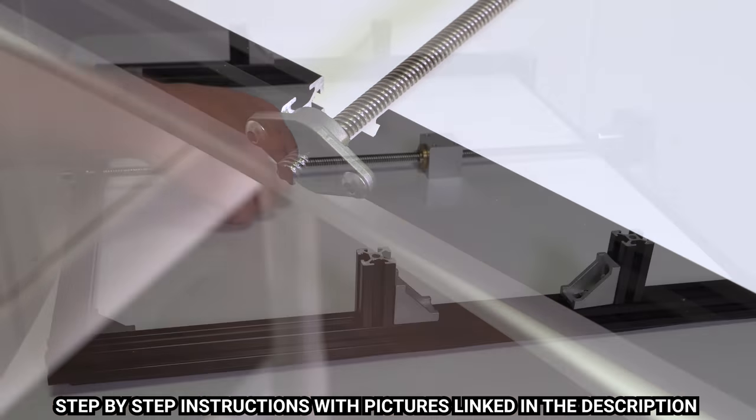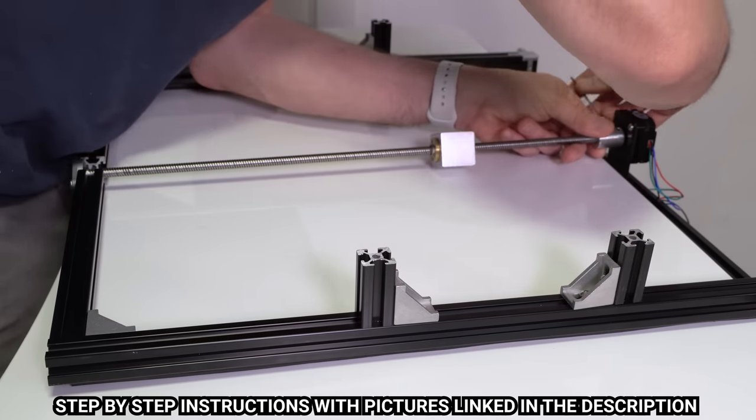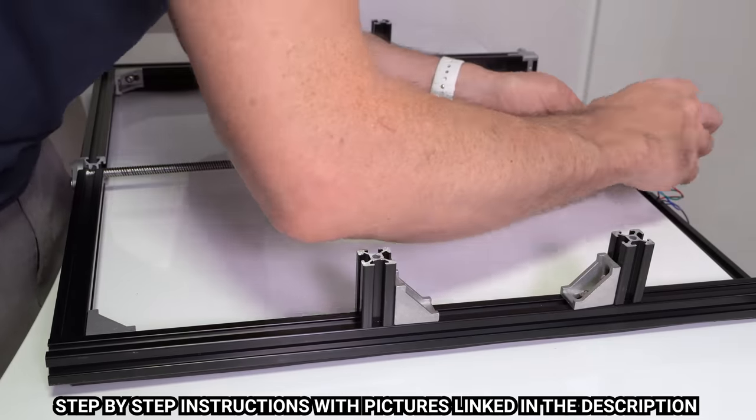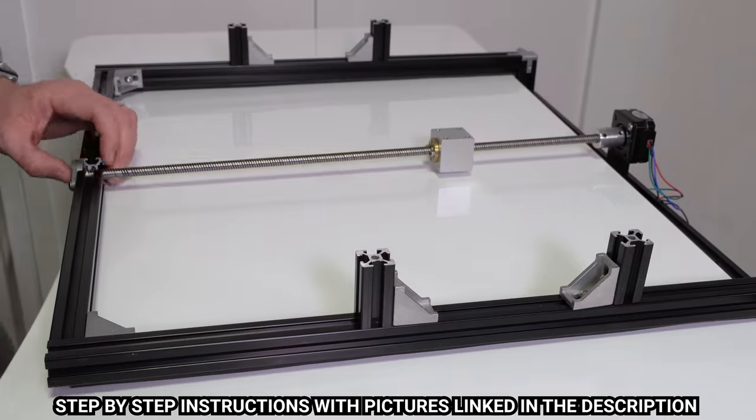Do not use your miter saw to cut a lead screw — it will end very poorly. Once it's cut, reinstall it and tighten the set screws on the motor coupler, making sure one of the screws is on the flat portion of the shaft, and then tighten down the rest of the set screws on the lead screw side of the coupler and then on the pillow bearing.